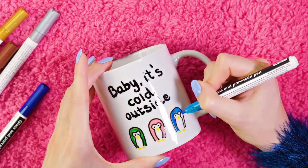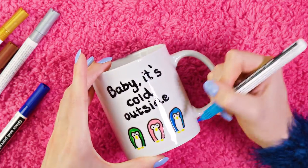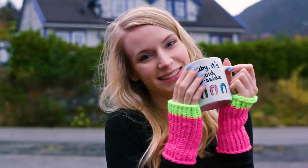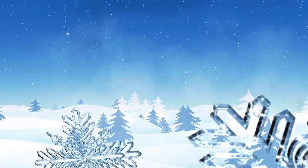This DIY doesn't take more than five minutes and you get such a nice gift — just perfect. I love how you can be so creative with these mugs; you can make so many awesome designs — drawings, patterns, quotes — the sky is the limit.